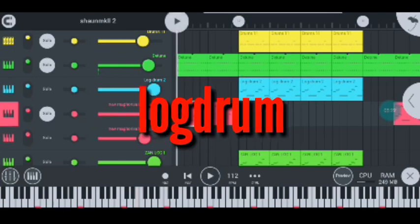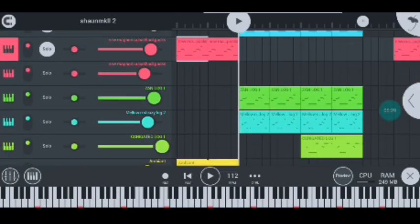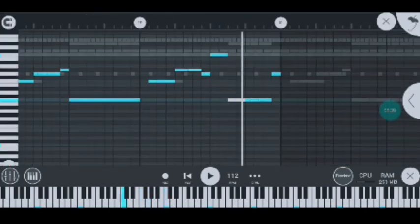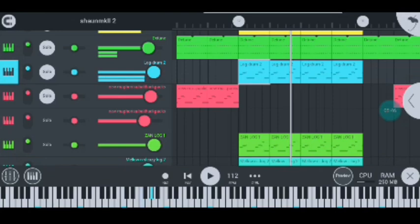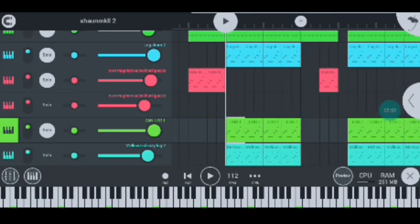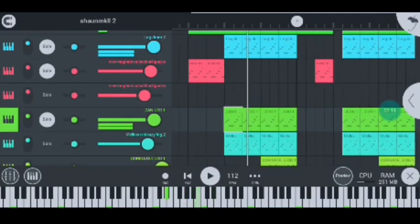The other instrument I have is the log drum. I basically use almost four log drums here, but this is how the first one sounds like, and this is how I placed it — nice and simple, I kept it simple. Moving on to my second log drum — it's the Zen 10 log drum — and it sounds like this. What it does is increase my first log drum's capacity and volume so it can be louder.